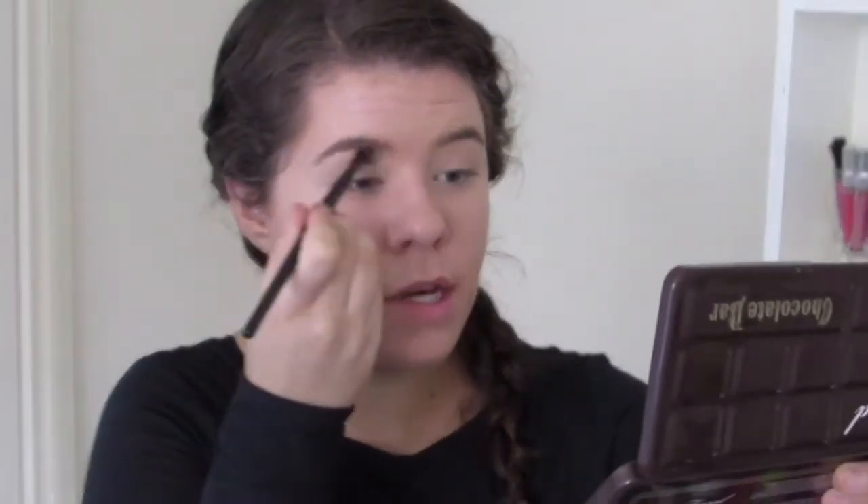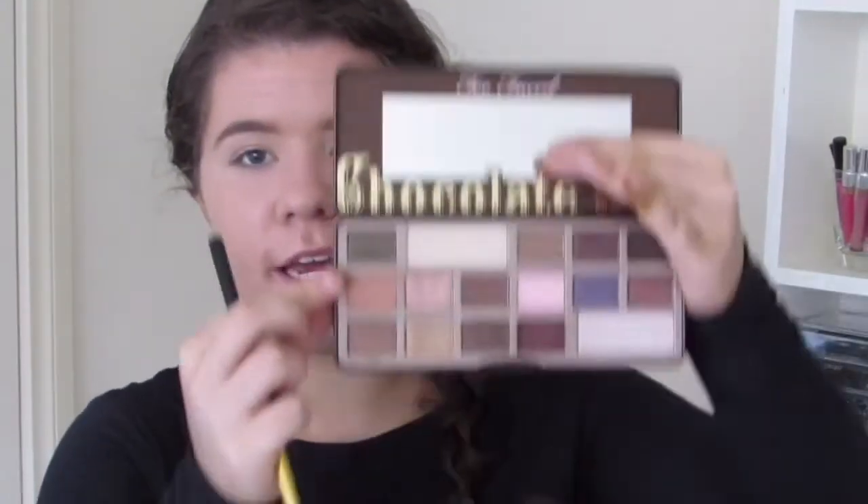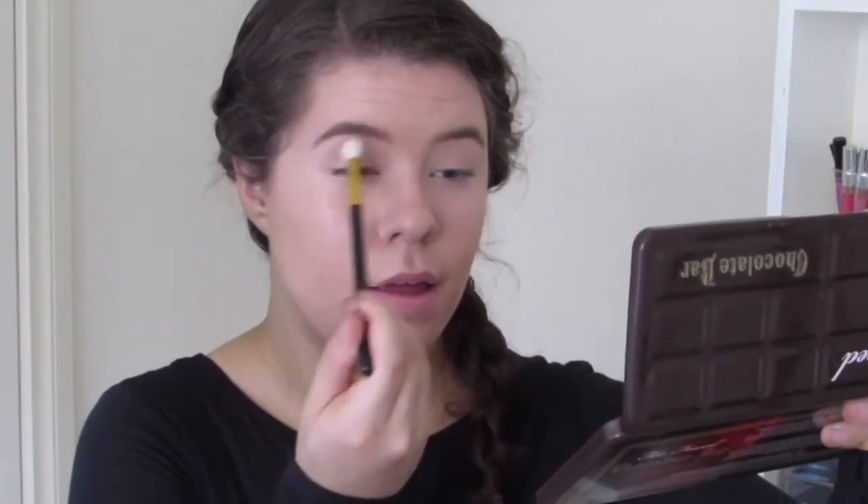For today's look I'm going to be using my Too Faced Chocolate Bar Palette. I'm going to first go in with this white creamy colour — this is called White Chocolate. I feel like I don't have to say what it's called anymore because I use it all the time. Then I'm going to go in with the colour Salted Caramel, which is just a really pretty burnt orange transitional colour. I'm just going to apply this just above my crease.